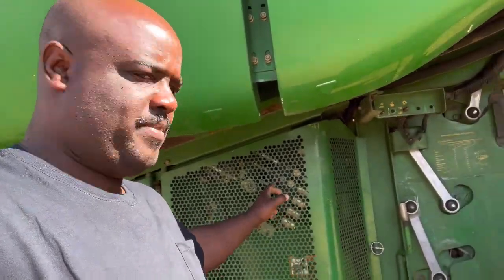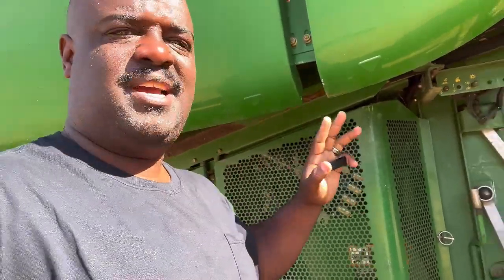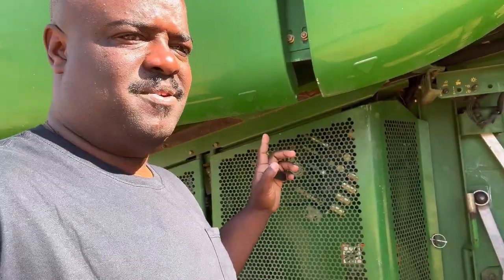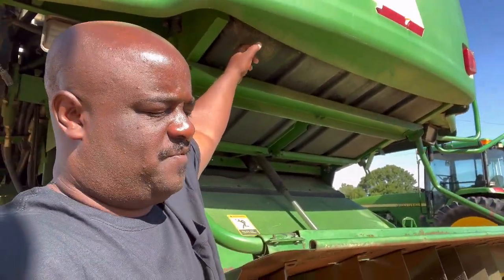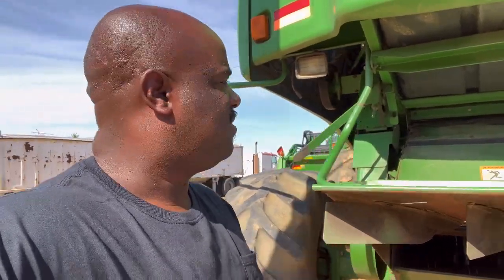This leak right here — I got to get that fixed. That dump right there is leaking. I can do it myself, but I don't necessarily have time. I'm going to send it to John Deere — Tennessee Tractor Uptown in Alamo. I want to get that done, and also my fuel gauge hand doesn't work. I don't want whoever's driving going through the field and it just cuts off in the middle because it was out of fuel. I don't have time for that.